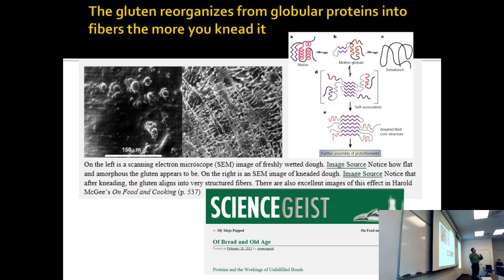You develop these fibers and strands that are interrelated — that's why I say it's more like a sheet of rubber. It polymerizes and makes strands that are tough, and they're also hard to digest.